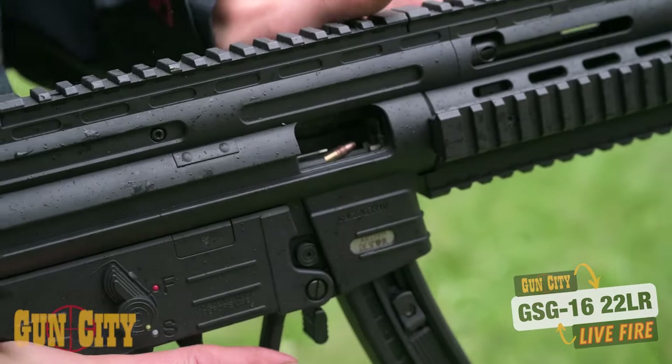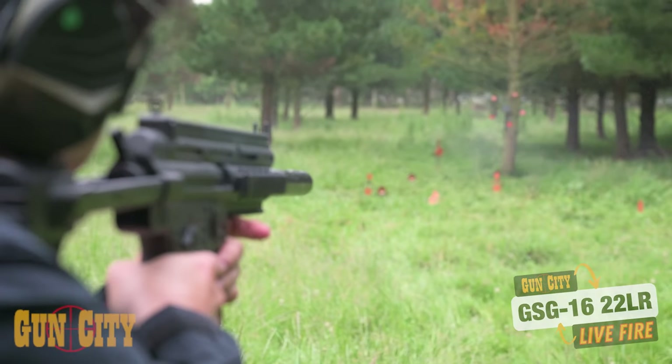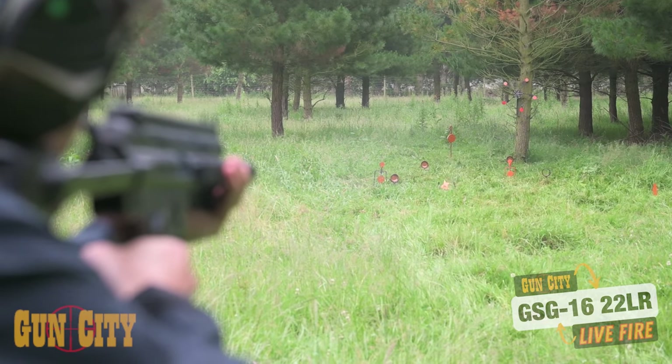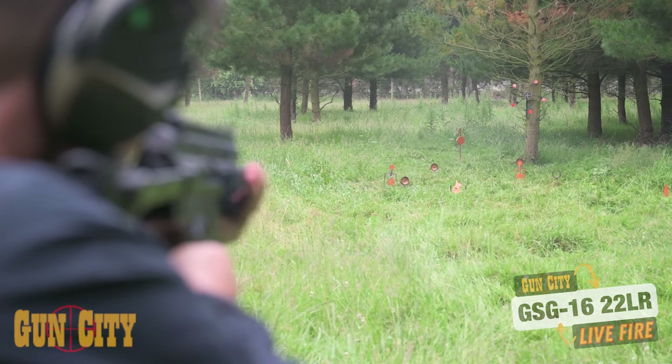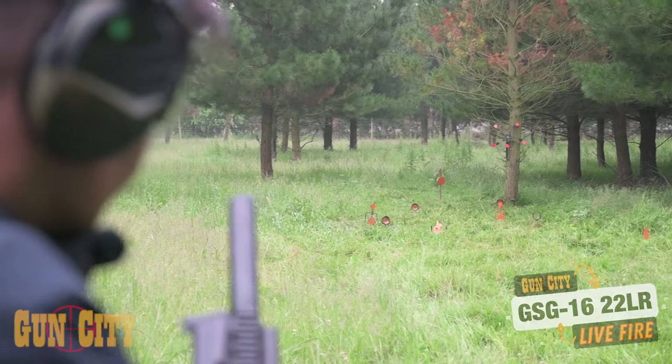Magazine in. Release forward. Ready to fire. Yep, straight on. Wow. My goodness, this thing's accurate. And she's out.